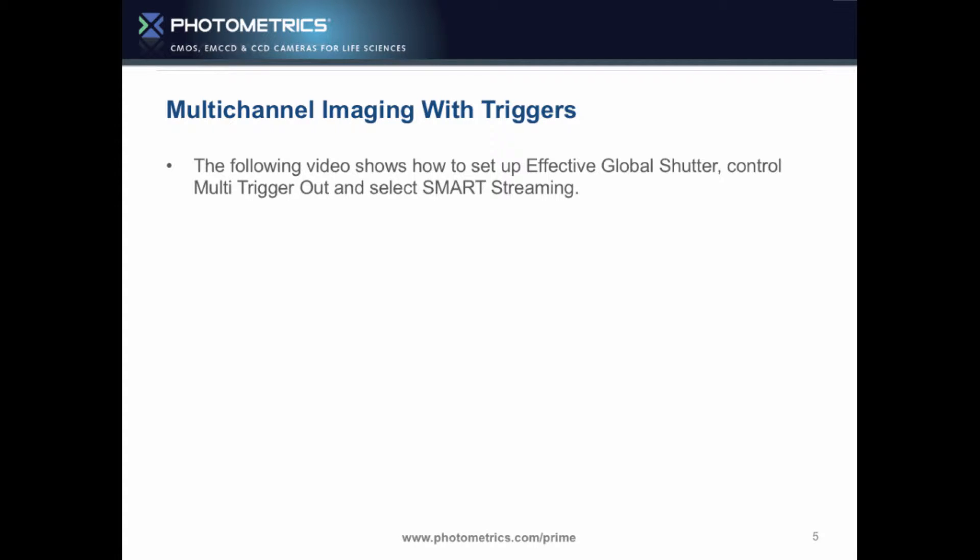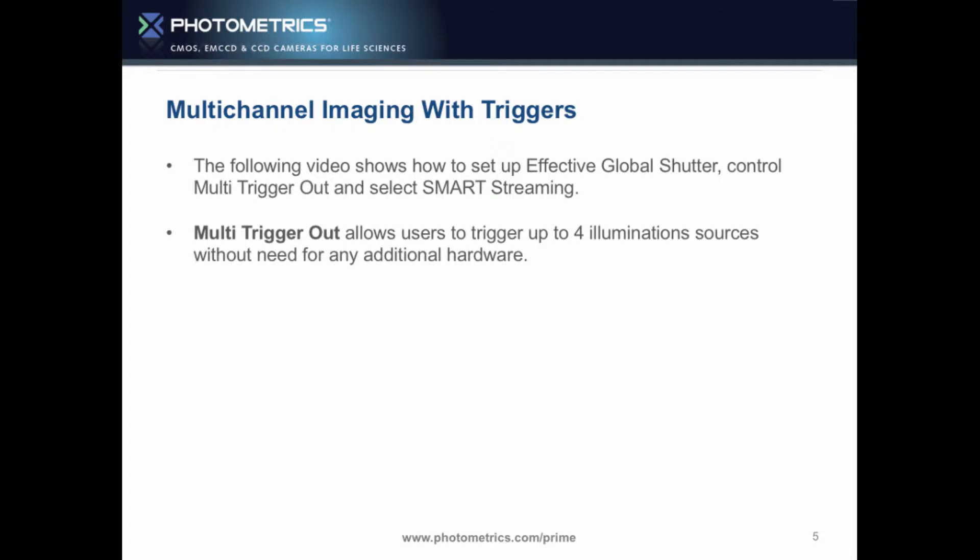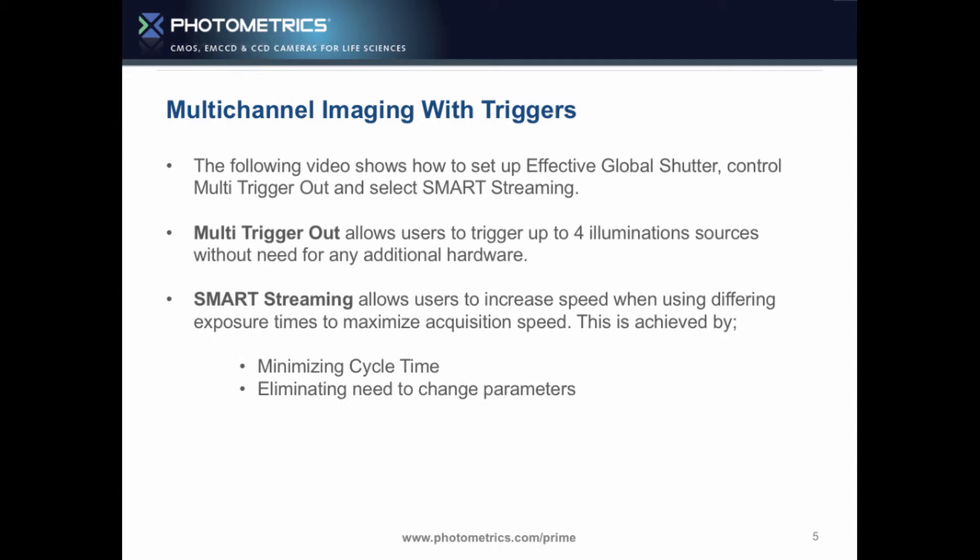We're going to show you a video on how to set up the effective global shutter, how to control multi-trigger out, and how to select smart streaming. Multi-trigger out allows the user to trigger up to four illumination sources without the need for any additional hardware. Smart streaming allows users to increase speed when using different exposure times to maximize acquisition speed. The first thing is minimizing the cycle time — two 50-millisecond exposures will take longer than a 50-millisecond and a 10-millisecond.